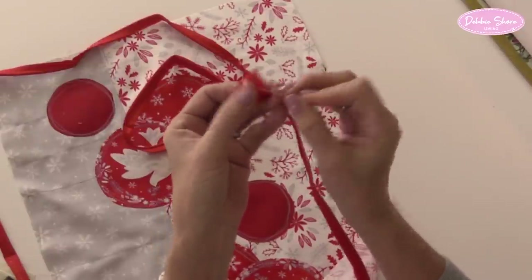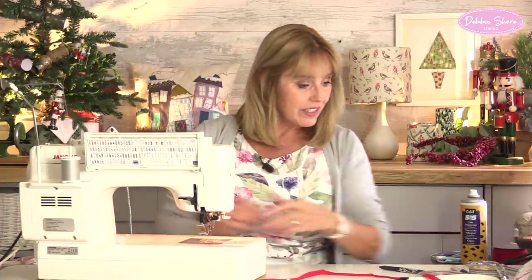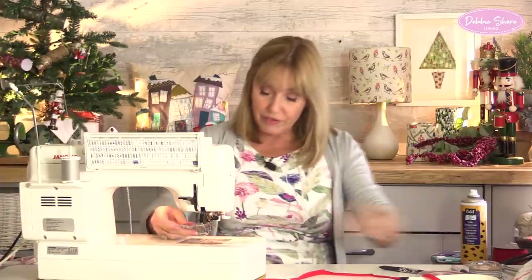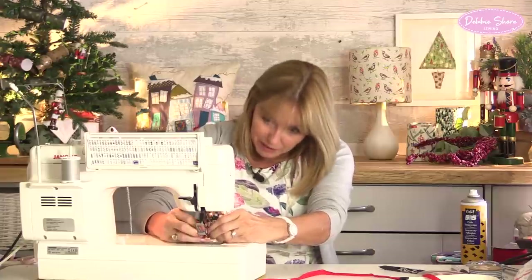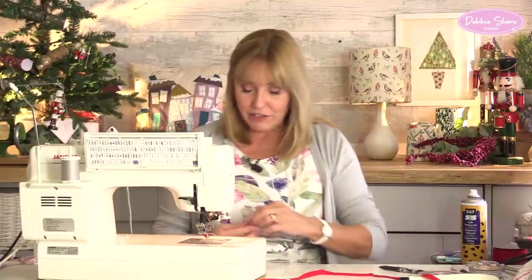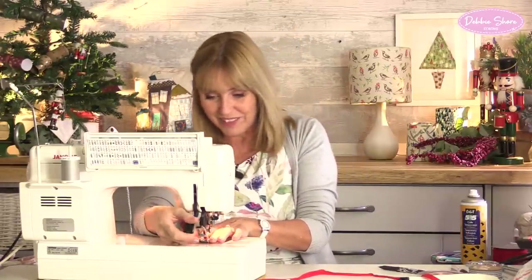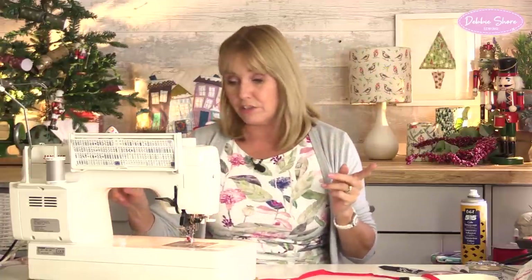Then I'll do the same with the other end when I get there, because when the two ends meet I don't want to see a join - I want that to be as invisible as possible. So let's take off my free motion embroidery foot, pop the ankle back on, and this is when I need the zipper foot on my machine. Don't forget to put your feed dogs back up again. I need to move the needle over to the left hand side slightly - if you have a digital or computerised sewing machine and you adjust the stitch width, that can take the needle from one side to the other. So I want to move my needle a little bit over to the left so I can sew close to the piping.